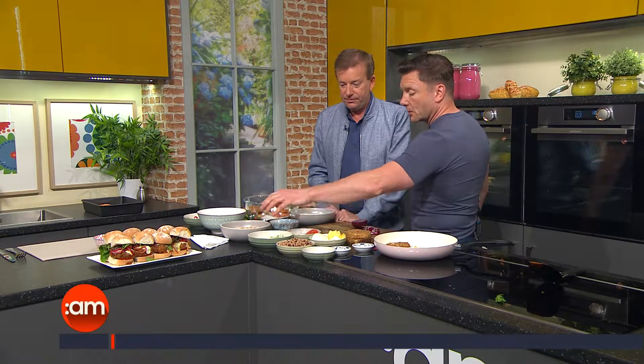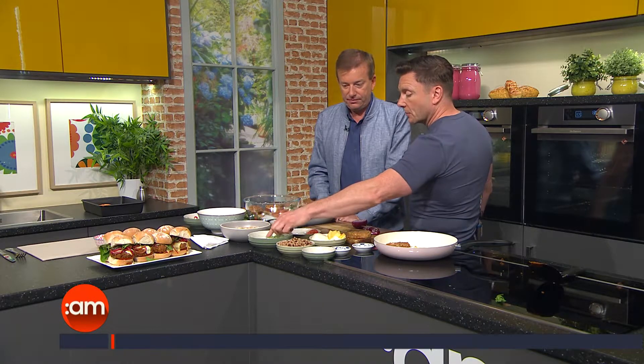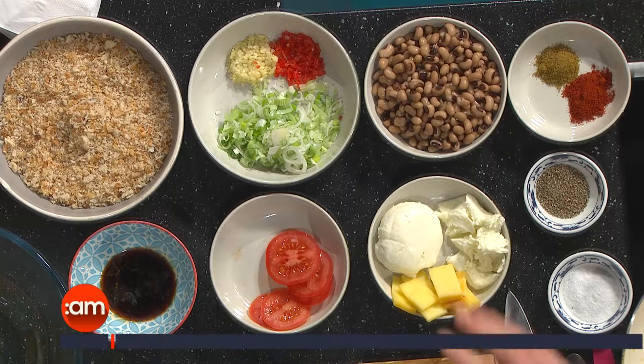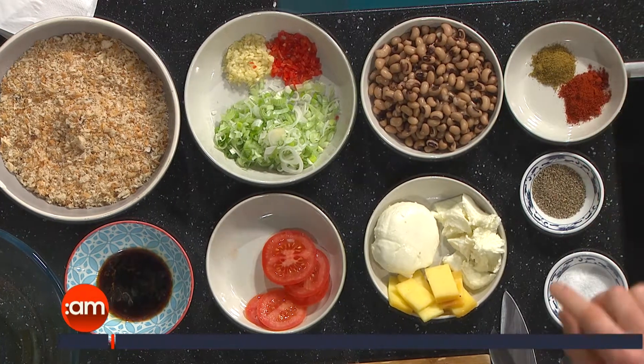We're going to start with simple ingredients — all of these are up on TV3's website. It's 100 grams of breadcrumbs. We've got some scallions or spring onions, some garlic, some chilli. We're using black-eyed beans, but you can use any kind of bean — kidney beans, mixed beans, cannellini beans. Then we're adding a little bit of cumin, a little bit of paprika, and seasoning.